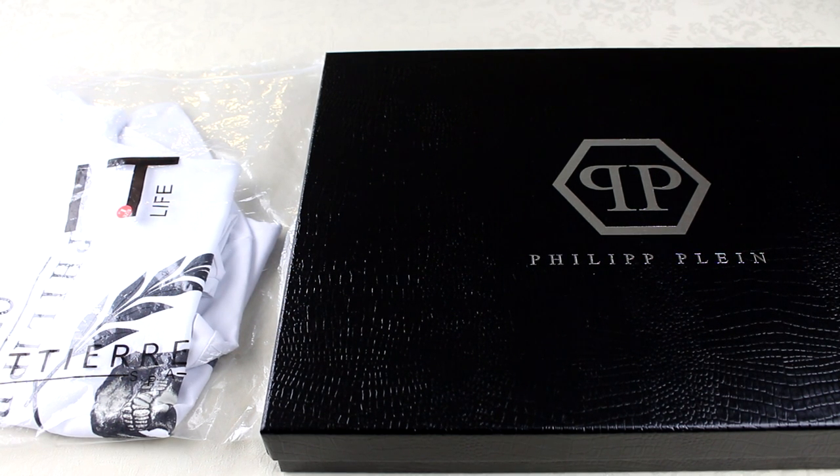Yo, what's going on YouTube? ACO official back again with a new video. Today we've got the Phillip Line real versus fake on the skull t-shirt. If you watched my unboxing you'll know what the real one looks like already. The fake one is on the left hand side as it always is. It's a bit different, but it's tried to copy the general design of the real one and I'm going to show you the differences.